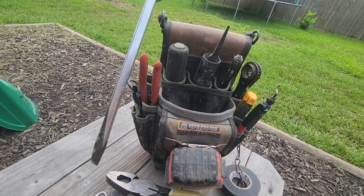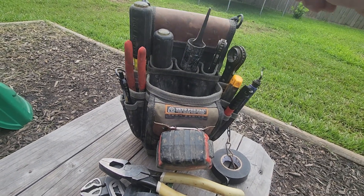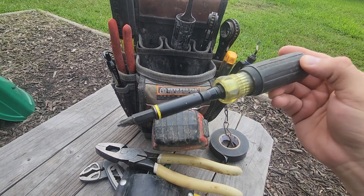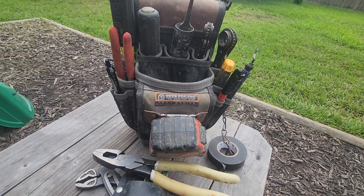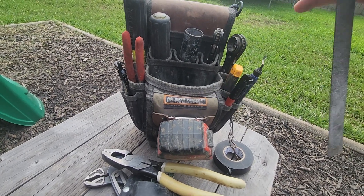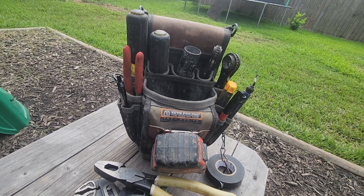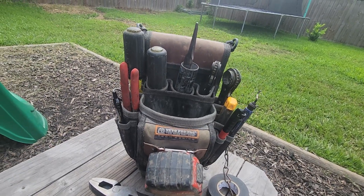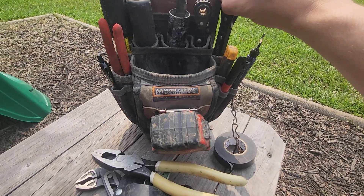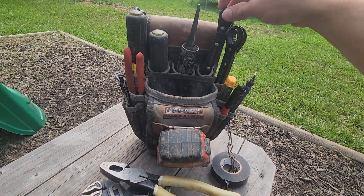Back left I've got my big Klein screwdriver — beater screwdriver, whatever you want to call it. Behind that I've got my 11-in-1 impact from Klein — that's probably my favorite screwdriver. I also got my file right here. I cut a little piece of pipe so I can just toss my file in there without scuffing up the bag or the tools with the grooves.